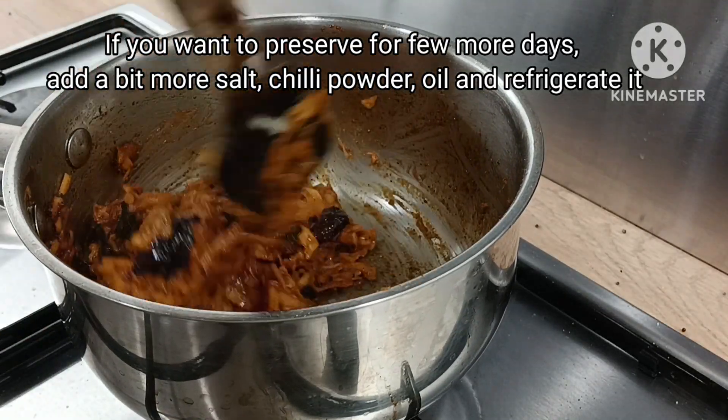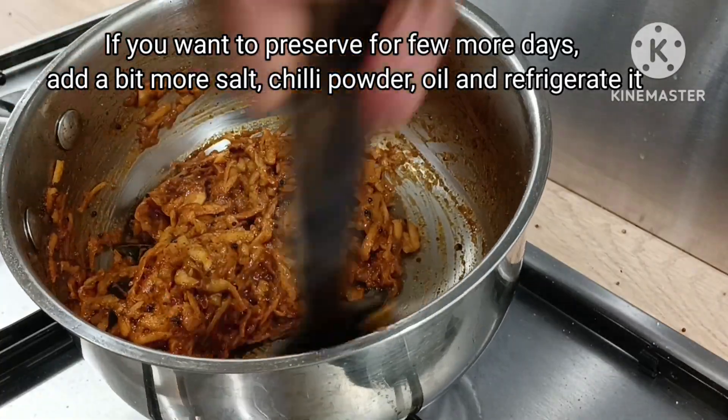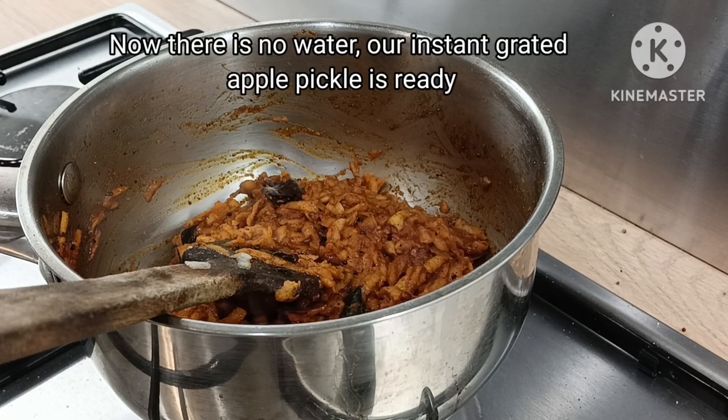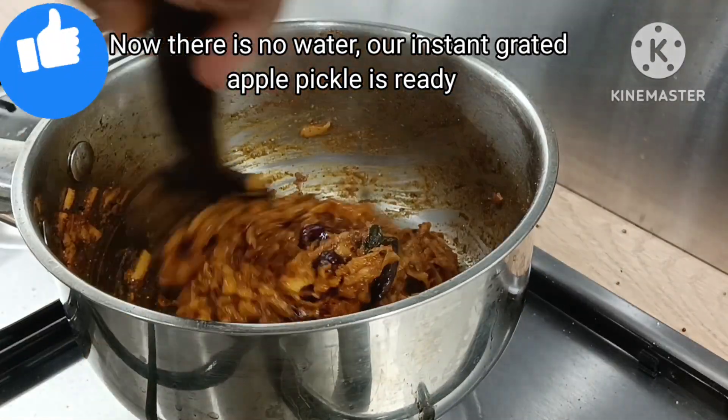I will store it in the fridge for a few days. Add 1 to 2 minutes to the apple pickle and the apple pickle is ready. The apple pickle tastes good.